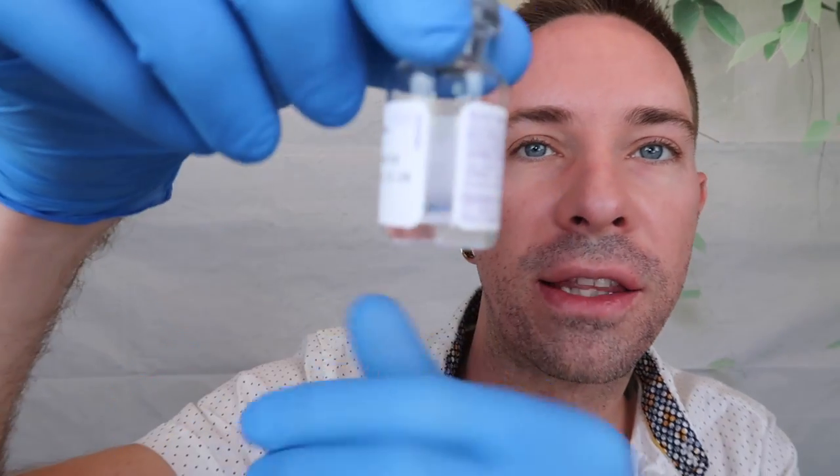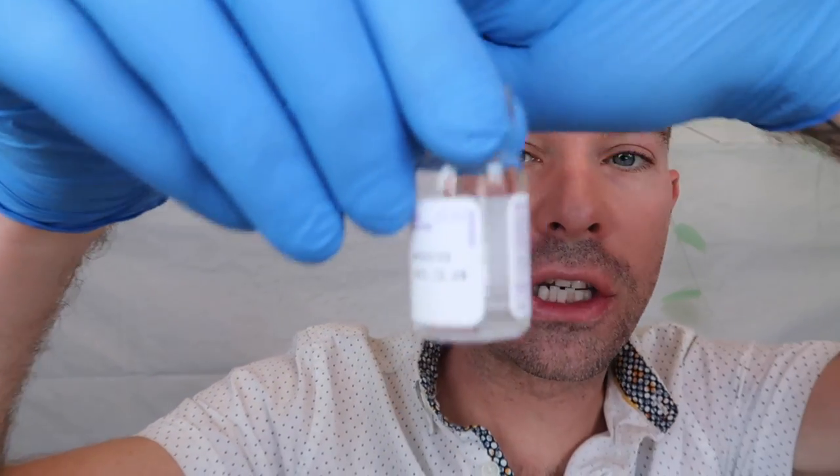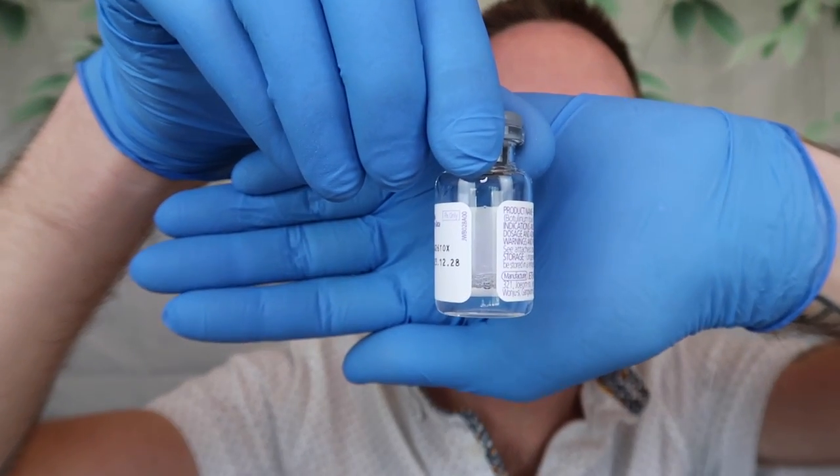So far there are two mils of saline in there. All I need is one more full syringe. I like my toxin to be a little bit stronger, so I'm going to do slightly less than a full syringe. Once that has been filled with my saline, I'm just going to swirl it around a little bit — that's to make sure everything is mixed up nicely. You shouldn't be shaking this; there's no need to shake it. You literally just need to roll it around. And once you have your product, this is 100 units.